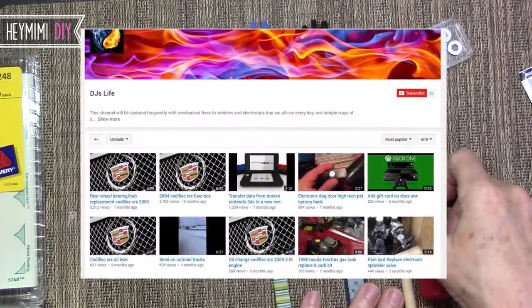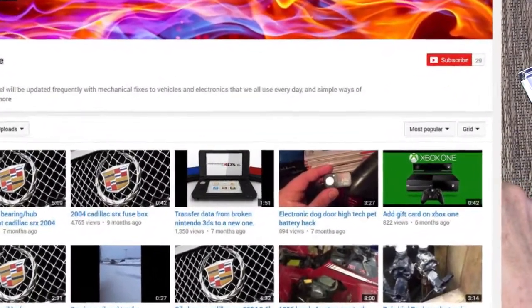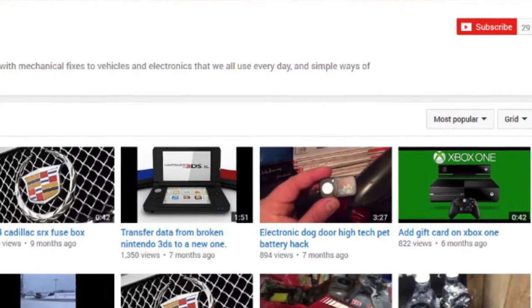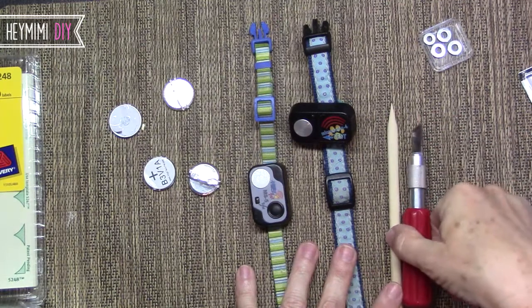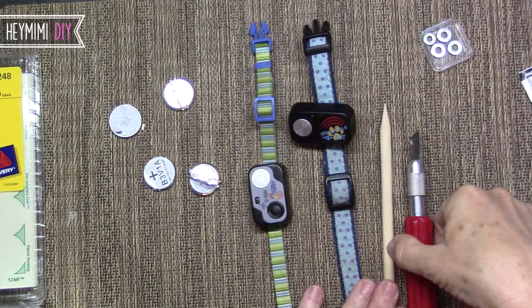There is a guy called DJ's Life who made a video about it, and that was very helpful to me — I'll link that here. I just thought I could do a better visual showing how it's done, because you really couldn't see what he was doing all that well, so I'm doing this video as a follow-up to his.